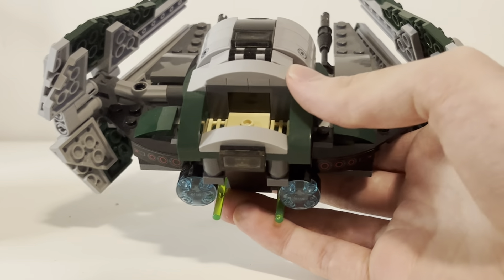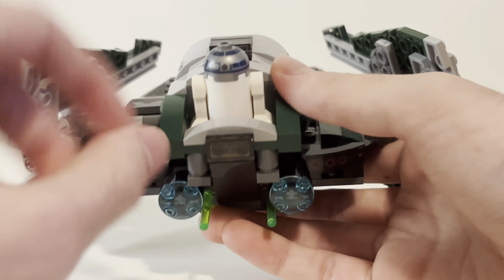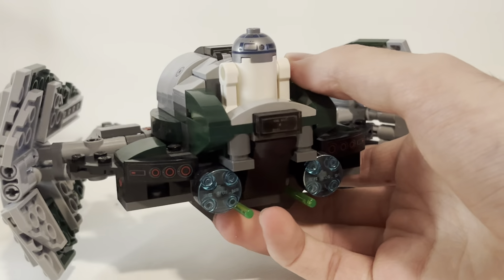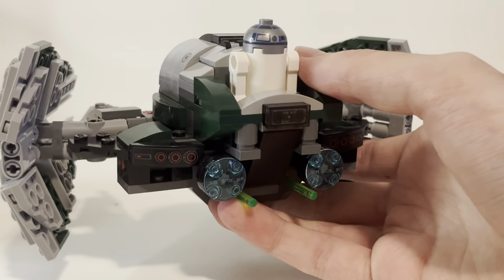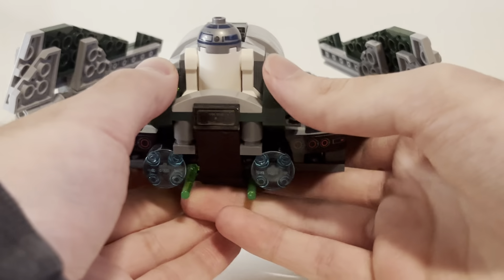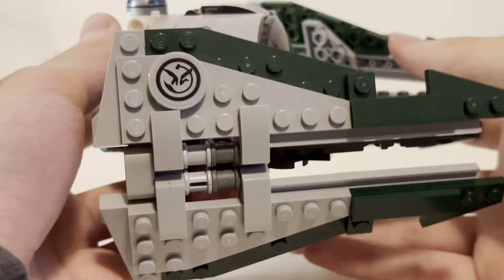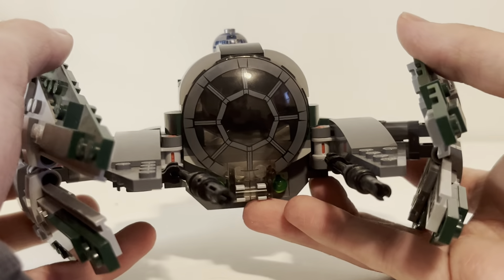On the back here there is a spot for R2 — you just pop him in there. There he is. He's very unprotected; if there's an enemy, he's just dead — there's no protection. Anyway, that's how he looks in those episodes where he goes with Yoda. There's R2 looking pretty good on there — you can see him popping up there.